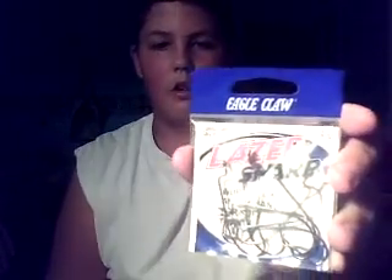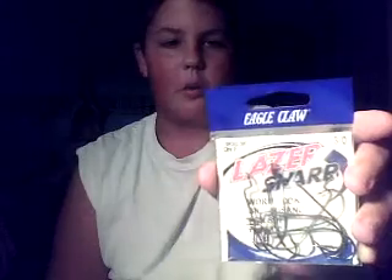We used a 3-0 laser sharp hook for hooking our worms. Quarter ounce, half ounce bullet weight for getting the worm out there a long ways across the pond. These are good — they let the worm give it some good action.